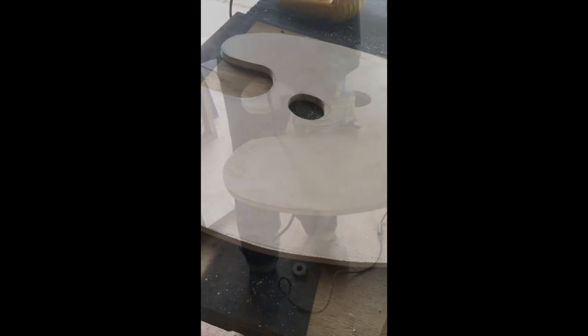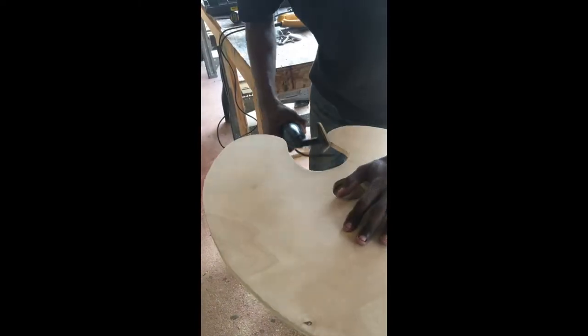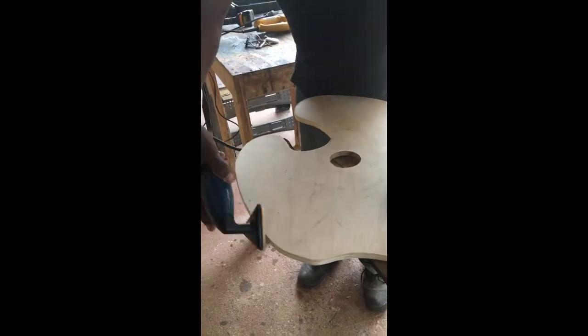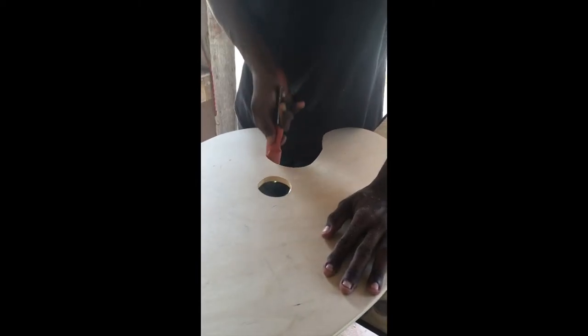Here it is all cut out. Now what he's going to do is sand all the rough edges. He has all different types of sanders — this one here has a triangular surface to get into the tighter spots, and this is just pretty much sandpaper wrapped around a screwdriver to get into the grooves.